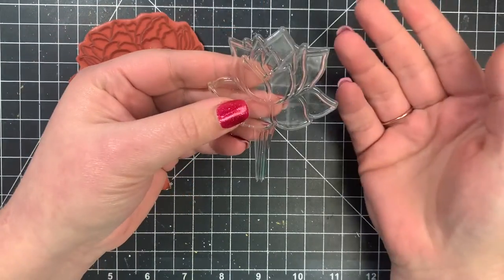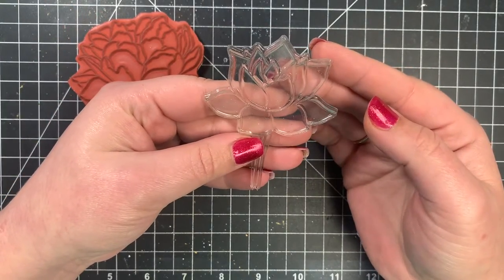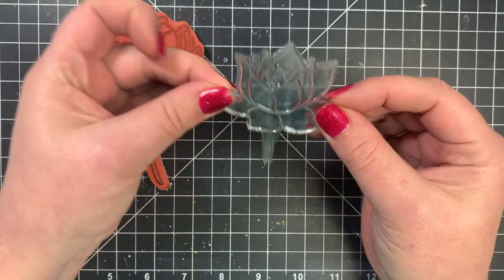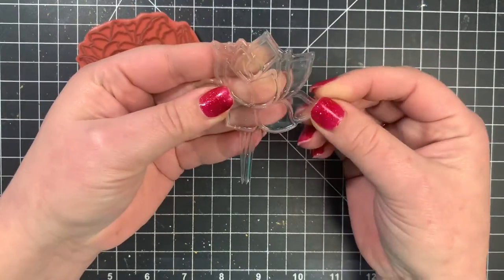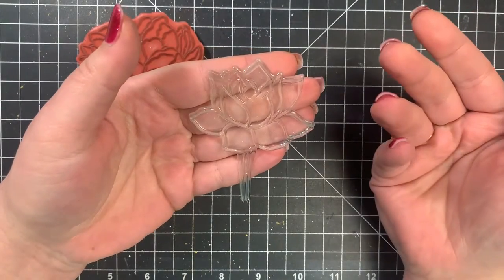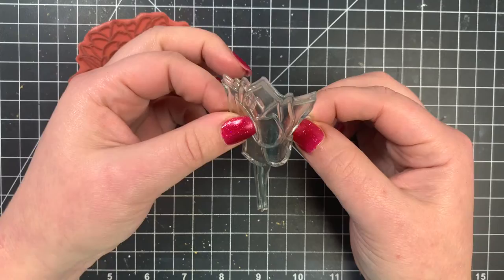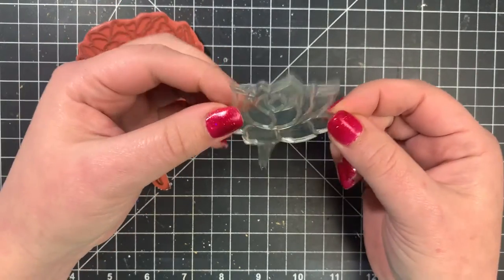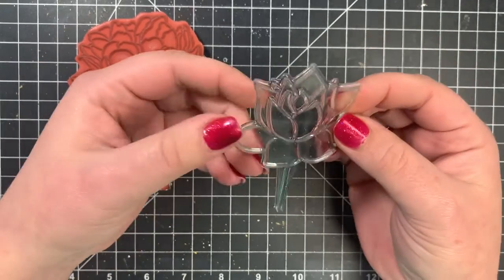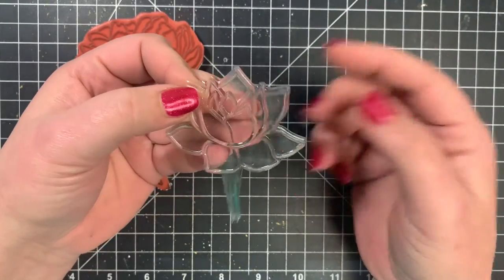This is a stamp set by Neat and Tangled, which is photopolymer — your high quality stamps. They're very durable, a little bit stretchy but not too much. There's a little bit more stability to them, whereas certain brands use a different material that is not photopolymer. Those tend to be very stretchy and can crack and snap in half. They don't cling as well to your acrylic block or Misti, and they don't take ink as well — they kind of pool up, especially with solid images, and you may not get the best impression.